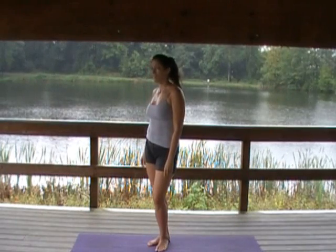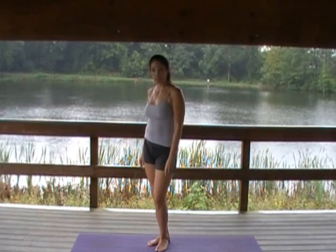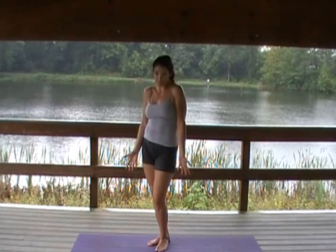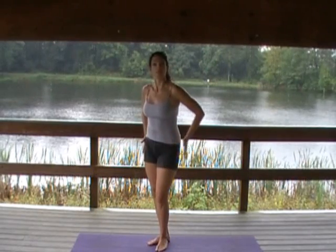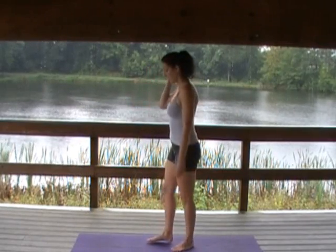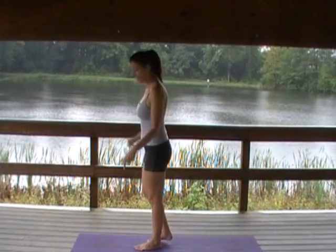Today's flow is a balancing flow. Don't be worried if you can't balance or if you fall in and out of the poses — balance takes practice. It's really good for toning your hips and strengthening your core. This is also a great stretch for your hamstrings and your quadriceps, you'll see.